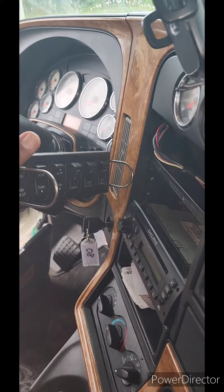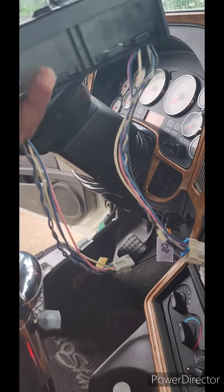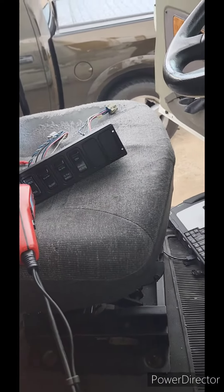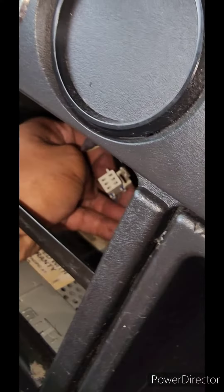I pulled the switch panel out — the switchboard — and I noticed the back is daisy-chained, so you can connect to as many switches as possible. You just have to program it in the multiplex and the body control module. Once I disconnected those, I checked this connector for power and data, of course — J1939.